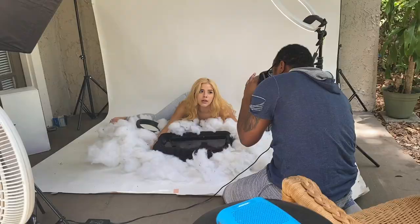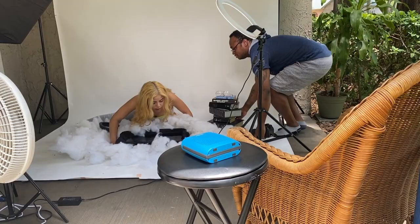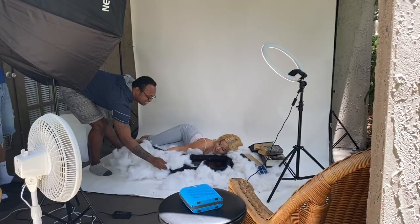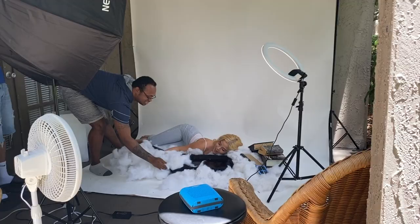Of course, our model — her name is Claudia, and her info will be linked below. Claudia and I have shot a few times before and she's amazing.